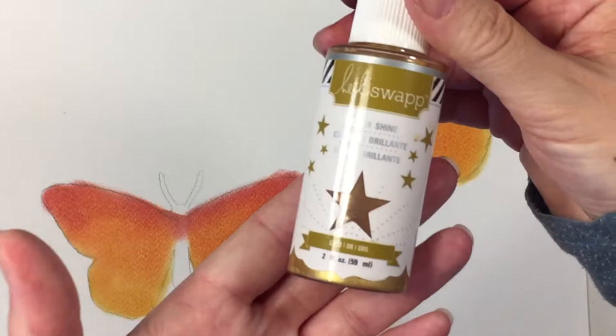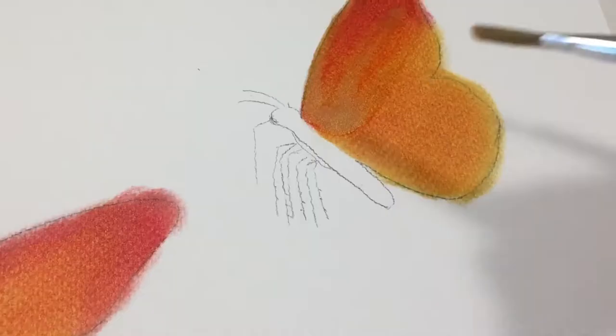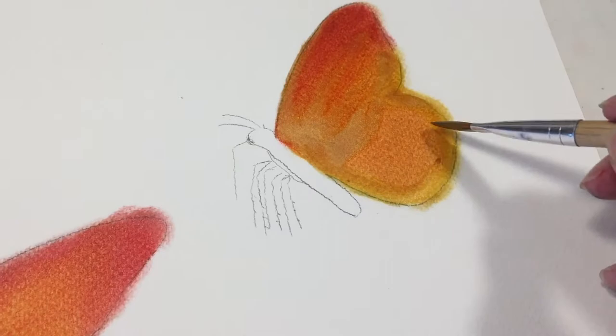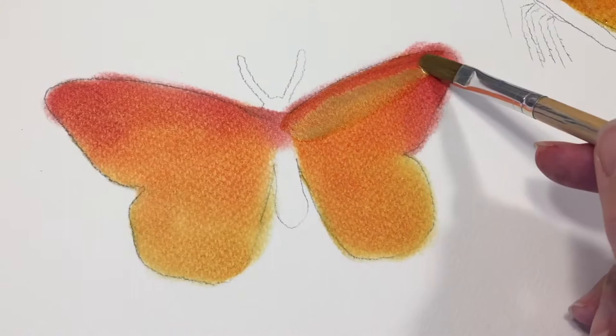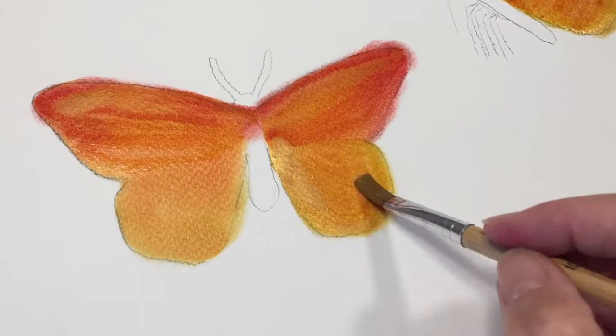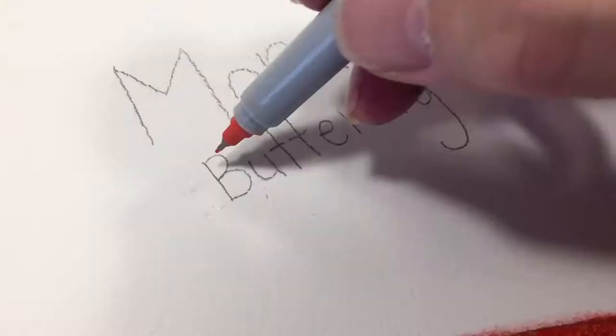Once we're done, we're going to actually blend them with some Heidi Swapp Color Shine in gold. This is going to give a nice iridescent look to these wings and it's also going to very gently blend those colors together. You do want to be careful and keep those colors separate, so I'm being really careful as I draw my paintbrush from one side to the other. And then when I'm doing the bottom part, which is all basically one color, I can be a little bit more even.